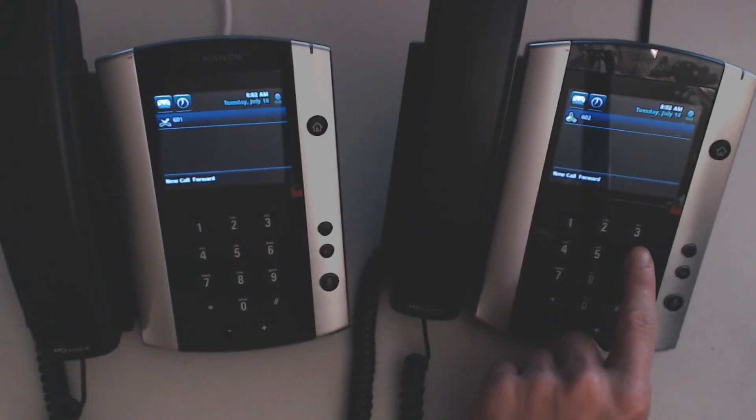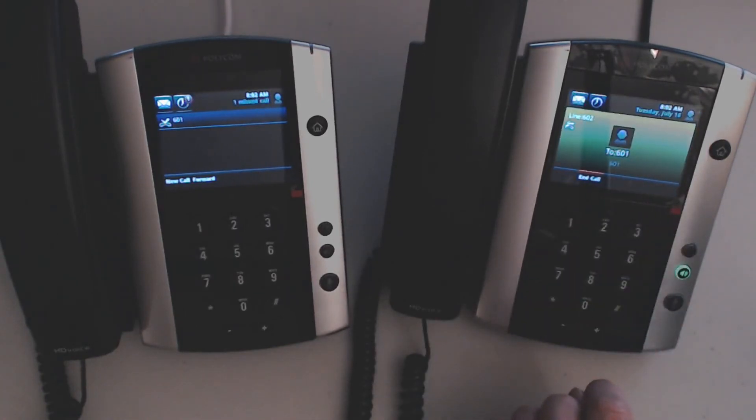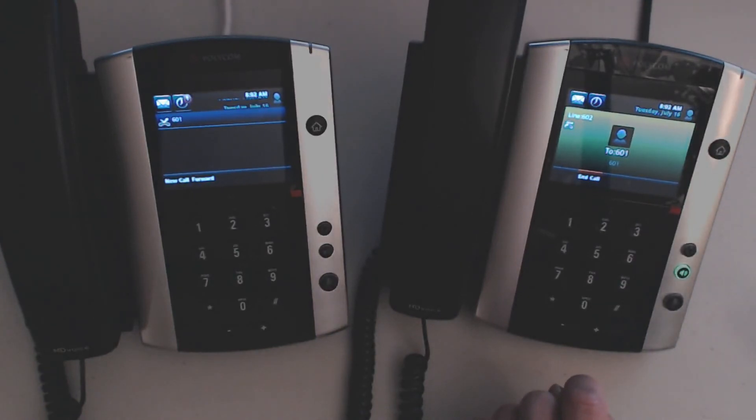If I call 601, it will actually ring the telephone that the call is forwarded to.